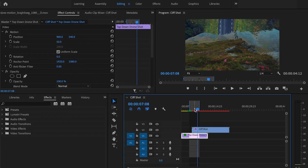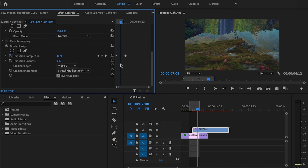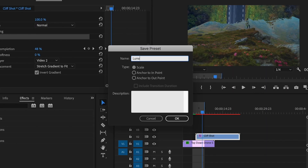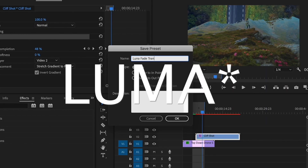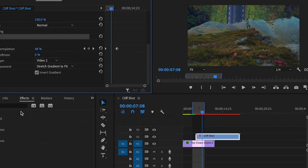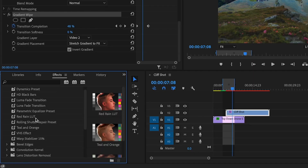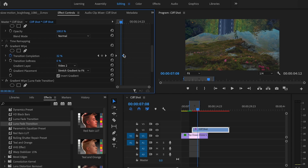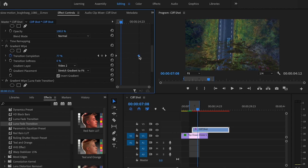Here's a tip that's going to save you a ton of time. Instead of going through these same steps every single time, select the clip, scroll down to where it says gradient wipe, right click and click save preset. Name it luma fade transition, set the type to scale, and click OK. The next time you want to apply this effect, just go to presets, scroll down to luma fade transition, and click and drag that onto your clip. Then just drag that second keyframe for the duration you want the effect to last, and that's it.